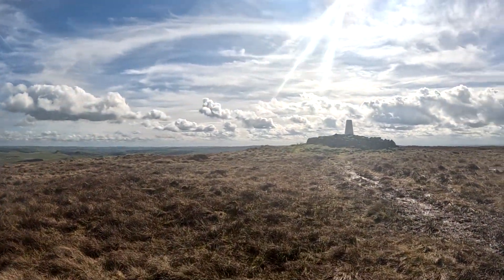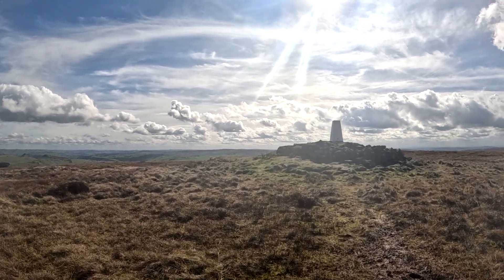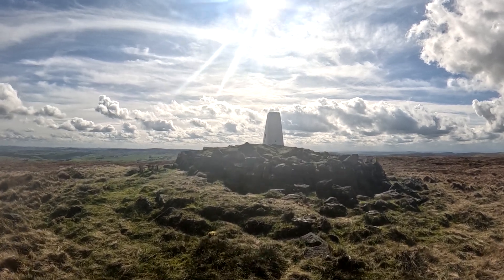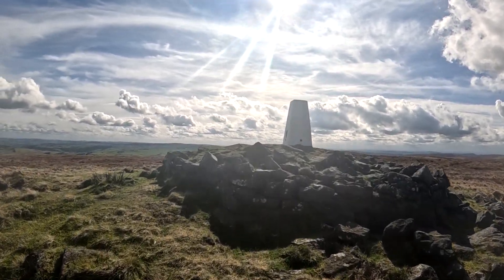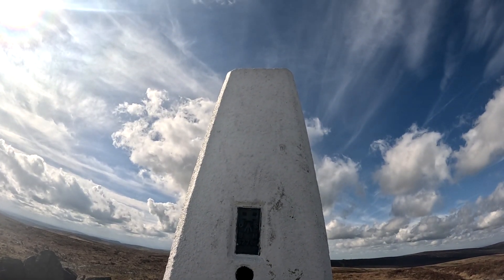Starting off with this white pillar, known as a trig point or triangulation pillar, these pillars have been scattered all over the country by Ordnance Survey. Buxton has four of them very close to town. These pillars have been set up in order to determine the exact shape of our country.